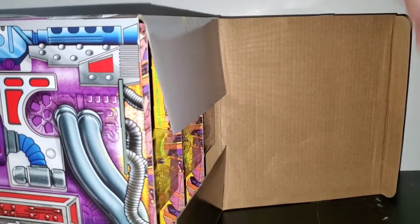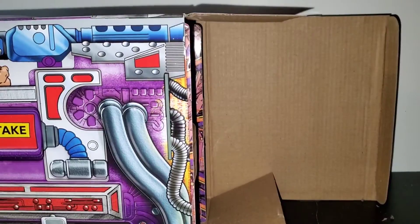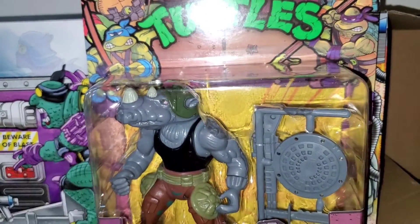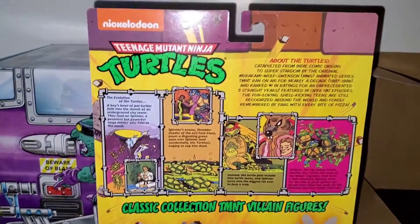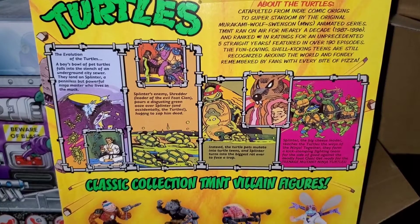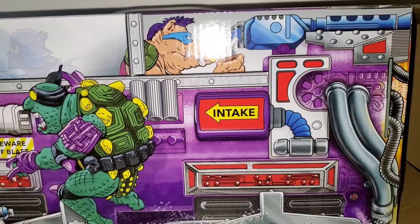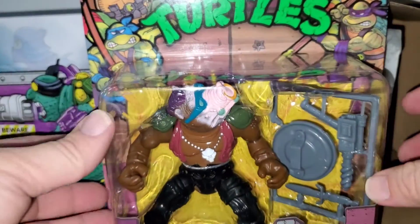Let's pull these guys out and see how they're lined up. Rocksteady is the first guy. I'm gonna flip him around — gonna be the only one I flip around — so you can check out the back. Let's pull out some other ones. Watch out, Rock City! Got Bebop — his face looks kind of crazy.